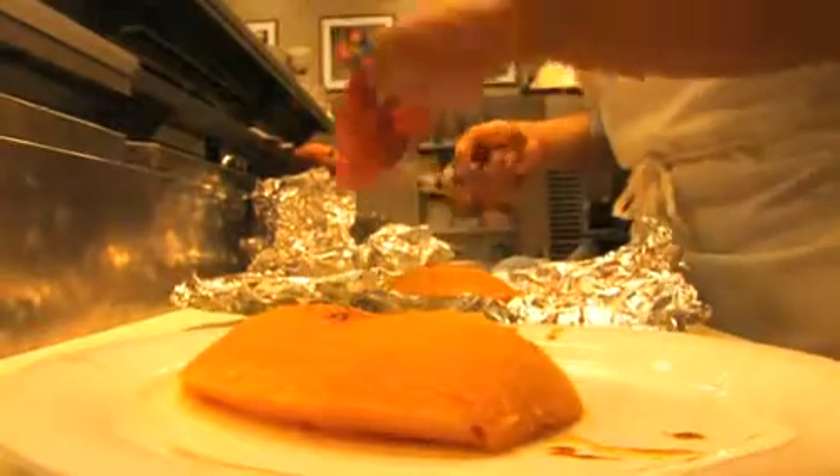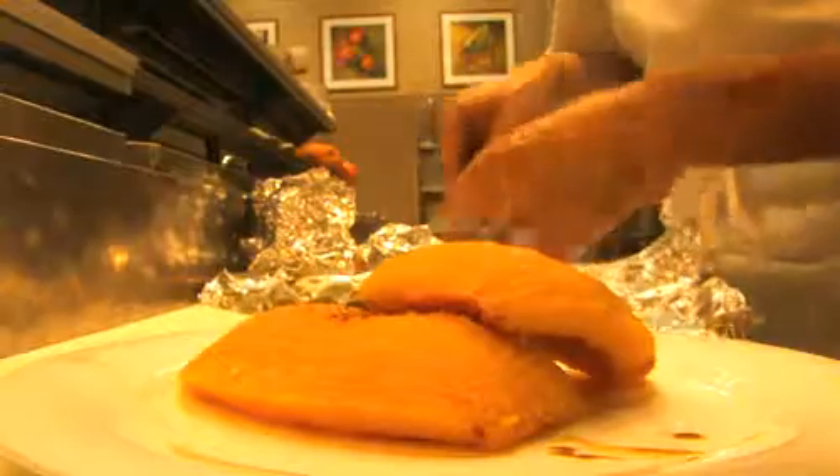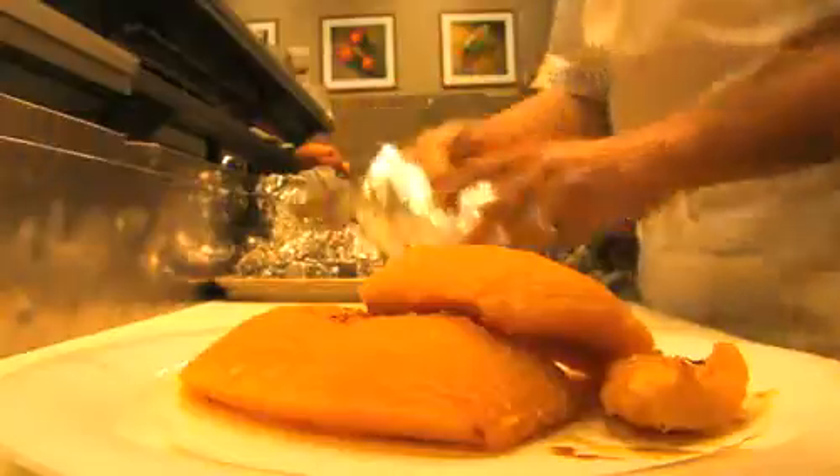After they've cooled for a little bit, we're going to go ahead and scoop them out. It is exactly what it sounds like — we're going to unwrap the parcels and we're going to take a spoon and remove the flesh from the pumpkin skin. This is a lot easier than you might think, and you can do it in any number of ways.